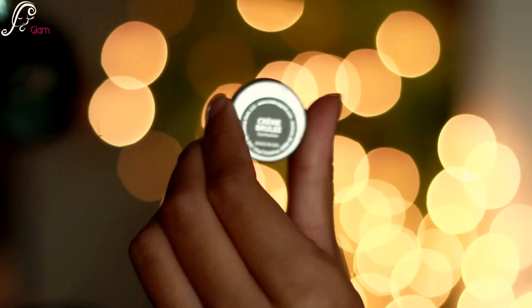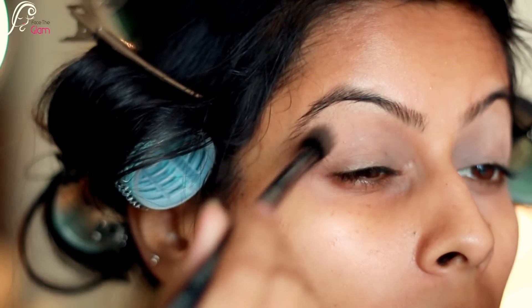Then I'm taking Makeup Geek's Creme Brulee and I will be taking it with a fluffy blending brush and just applying to the crease. I'm softening and defining my crease with it.